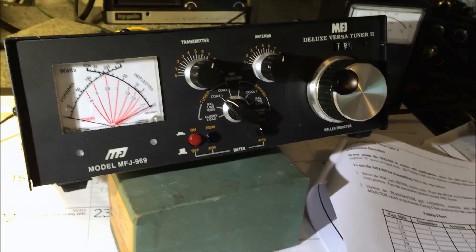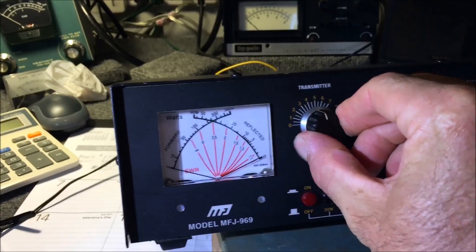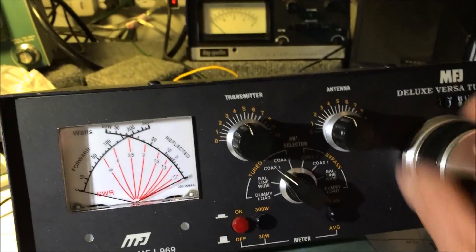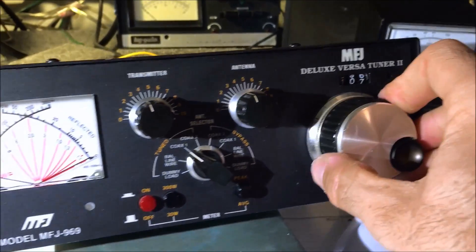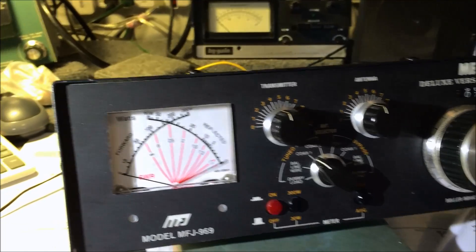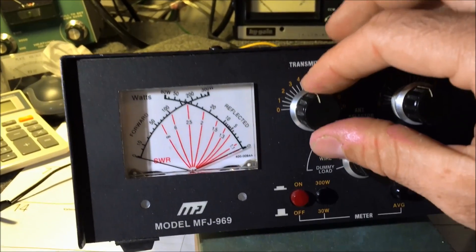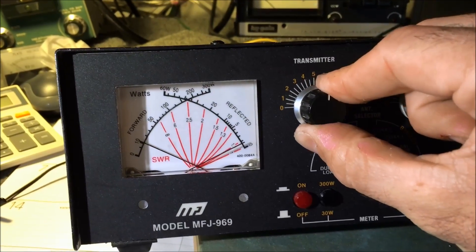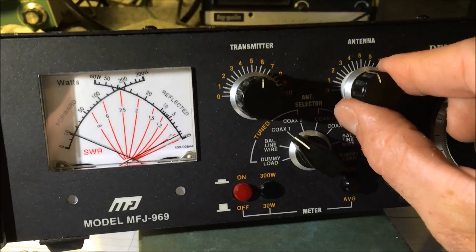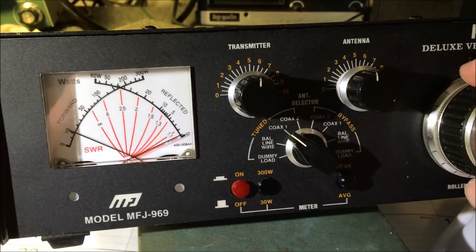Now I'm going to go over to 40 meters. The settings will be 4.5 on transmitter, 4.5 on antenna, and bring the inductor down to 107. We're going to key up, and you start with your transmitter knob to achieve the lowest dip in SWR. Then you move to the antenna knob to get even lower SWR. Then you use the roller inductor to get absolute zero. Let go — and it's showing zero reflective power.